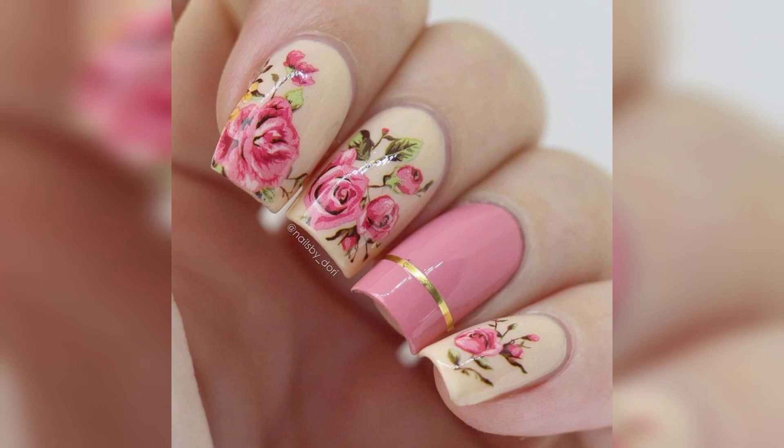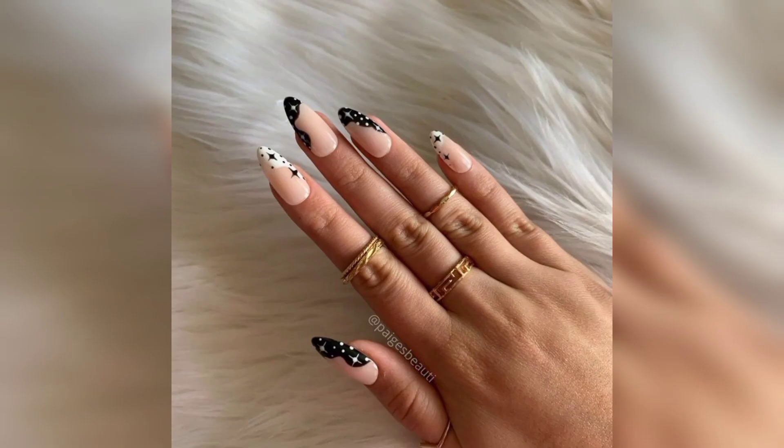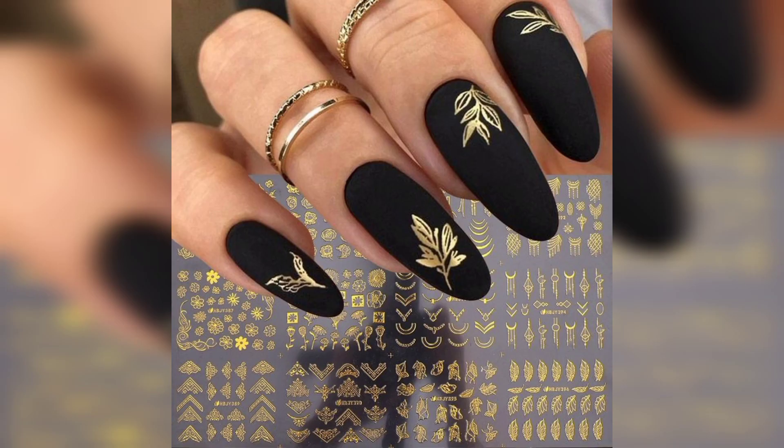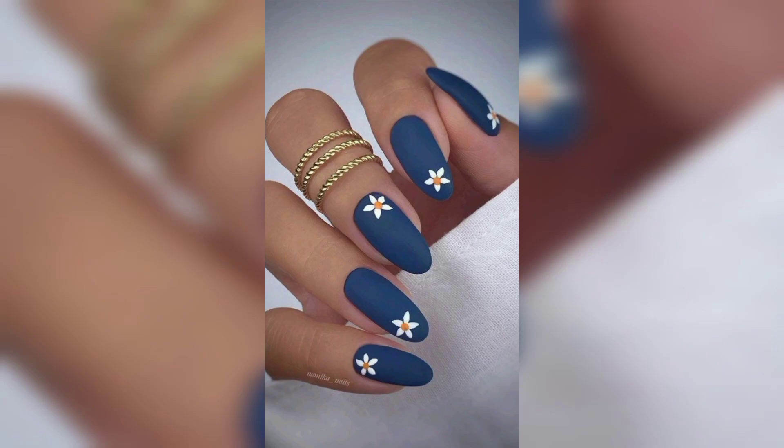Number seven: neutral Thanksgiving nails. Light brown autumn gel nail varnish makes for a neat manicure. A single maple leaf design on each hand nods to the pretty fall foliage.